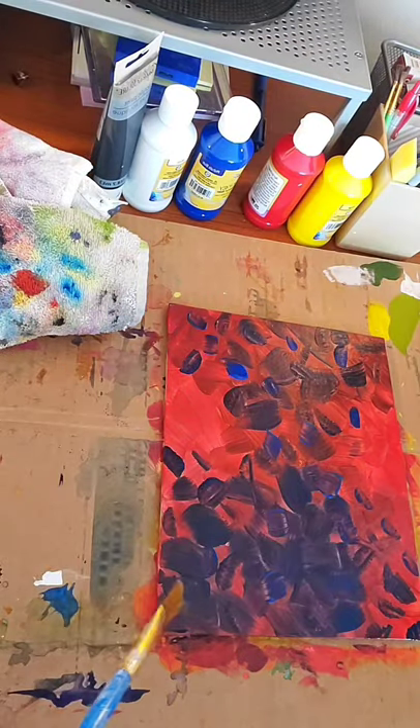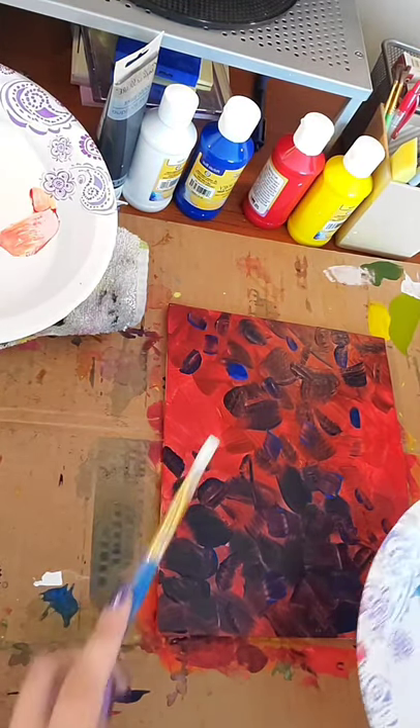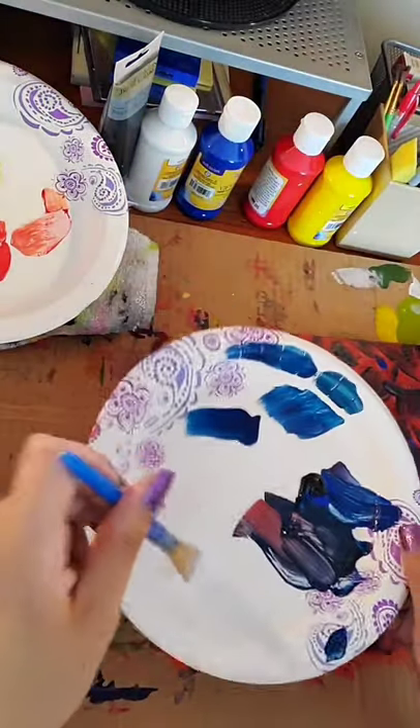That's not how the world works. Paint permanently splattered on my computer monitor. I need more water.